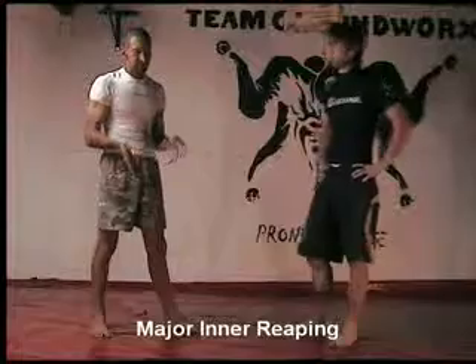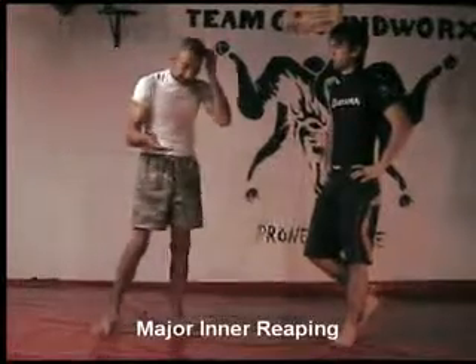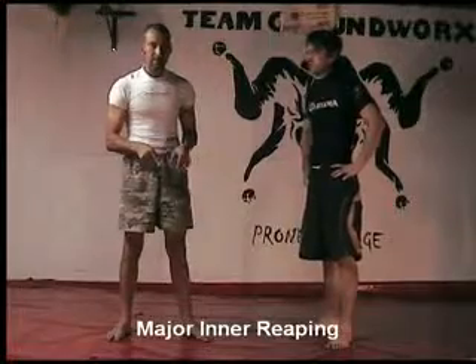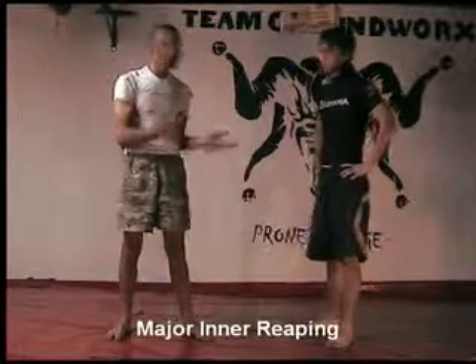Think about a chair, or a tripod. Take one of the legs away, it's going to fall in that direction — exactly the same.